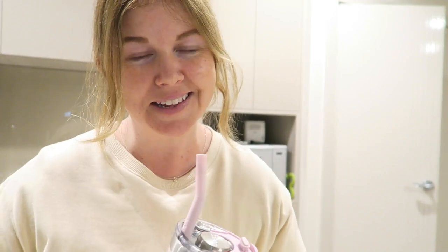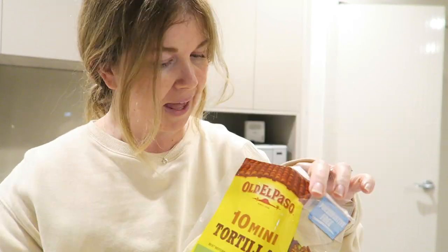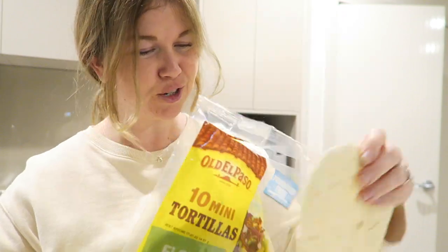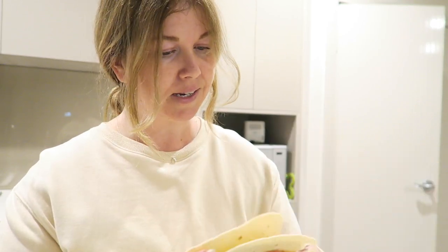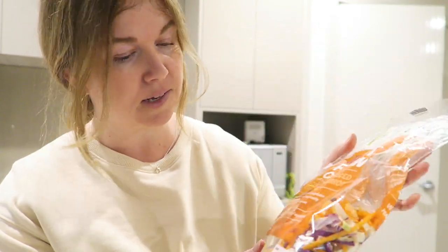My chicken schnitzels have two minutes left in the oven so I'm going to get everything else prepared. For the burrito part I'm using little mini tortillas from Old El Paso — I have two of them. For two of these it's about 150 calories, which isn't bad. I pop them in the microwave for about 30 seconds just to get them nice and warm. I'm also using some fine-cut coleslaw from Woolies — just grab a handful and pop it on top of the chicken.